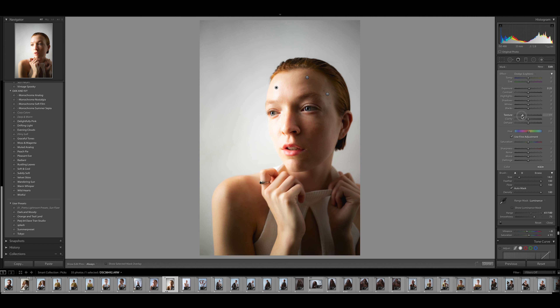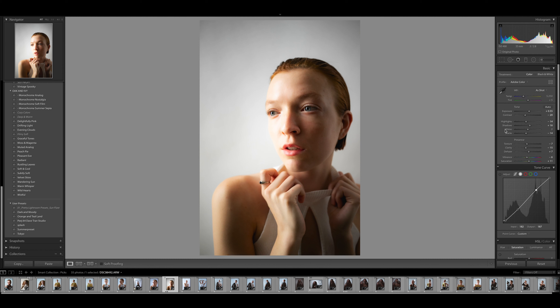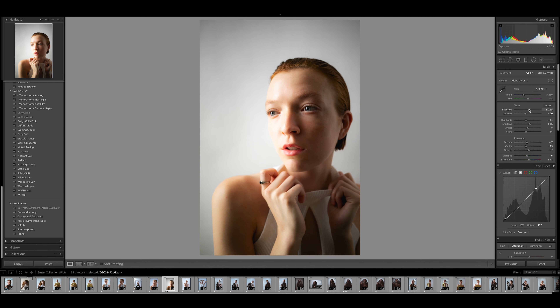Bring the texture down as well so it's nice and smooth — super simple. Let's look at the before and after. Once you've done your dodging and burning, step back and look at the image. I felt it was a little too hot, so I turned down the whole image just a tad to bring back detail. That's before, and that's after.